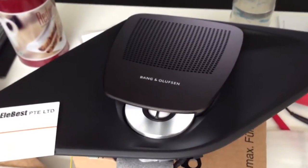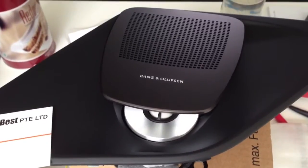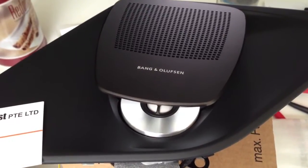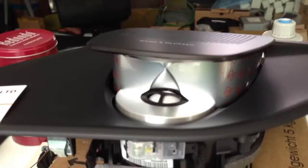Hello, today we introduce you this 6 series Bang & Olufsen sound system, the center speaker system. Now the speaker, the tweeter and optical lens is now open.